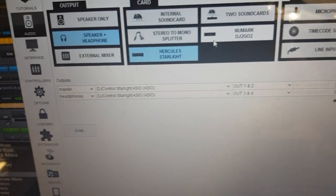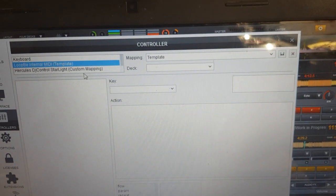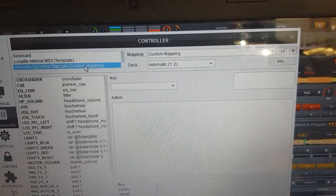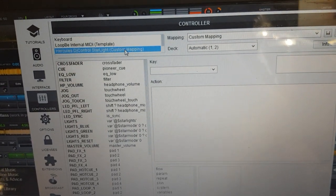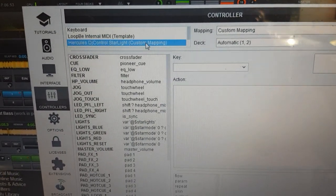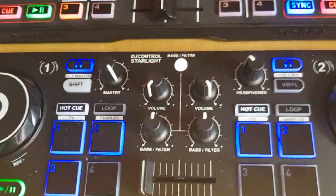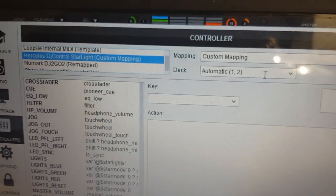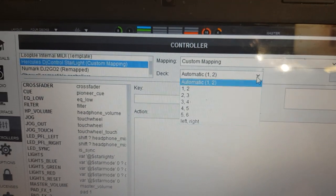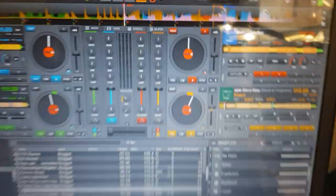The other important thing is that by default both controllers are set up to handle deck 1 and 2, which makes no sense when we want a 4-deck controller. So what I'm going to do is, since my Hercules is the one at the bottom, choose that for doing deck 3 and 4. Save it, and just like that they work as a 4-deck controller.